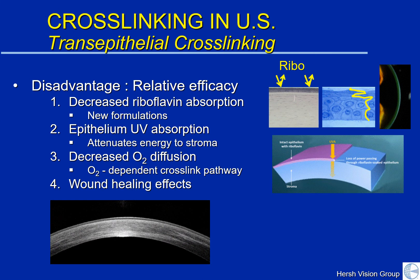However, there are disadvantages to the trans-epithelial technique. Most of these revolve around its relative efficacy compared to the standard technique. Number one, with the epithelium intact, it is more difficult to get complete riboflavin saturation into the cornea. Remember, the cornea absorbs riboflavin much like a sponge absorbs water. And when we have the epithelium still in place, riboflavin, a very large molecule, finds it more difficult to diffuse into the corneal depths.